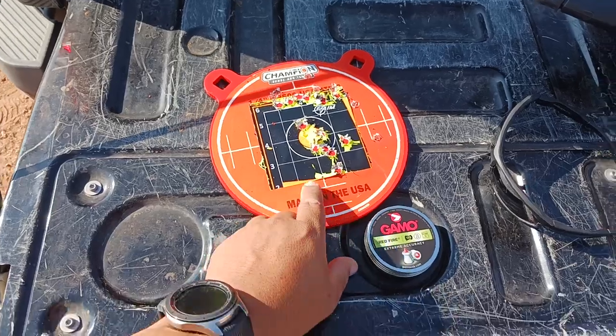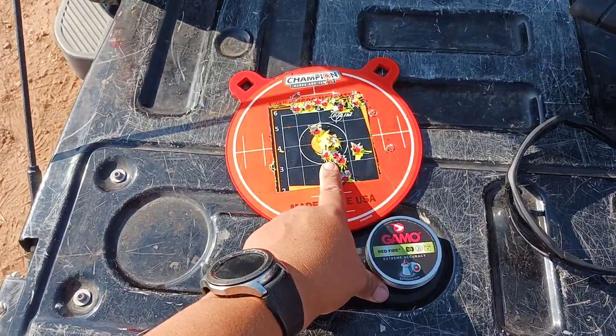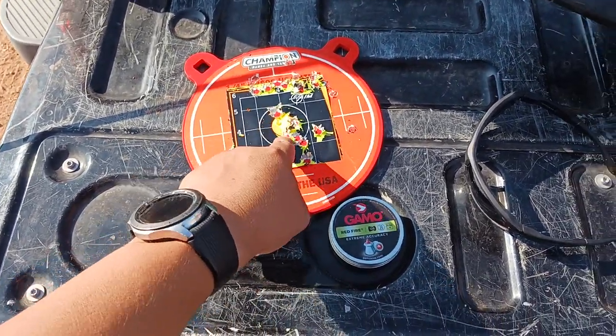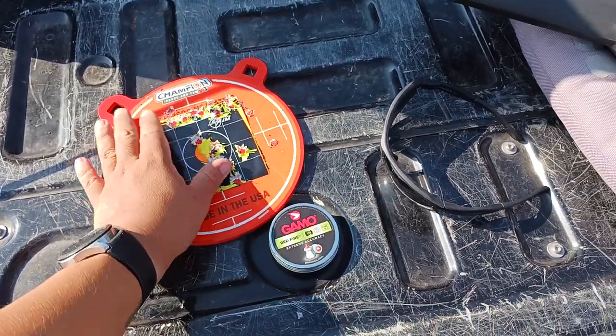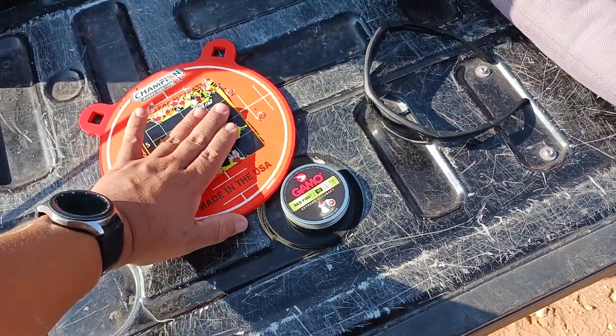This is my second eight-shot group. You can see the grouping is all right here — had one stray, but it's all pretty much within three fingers.